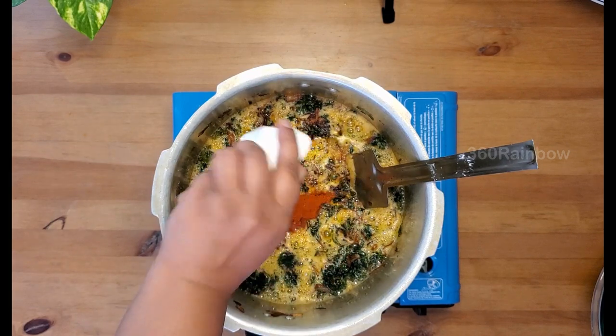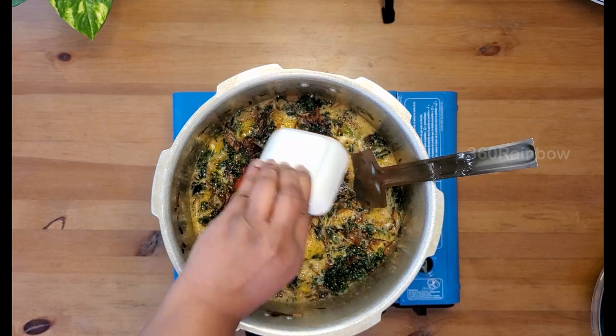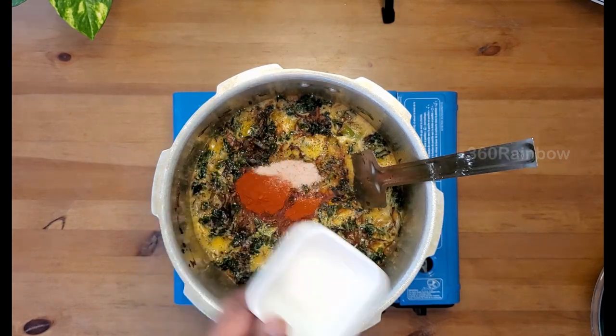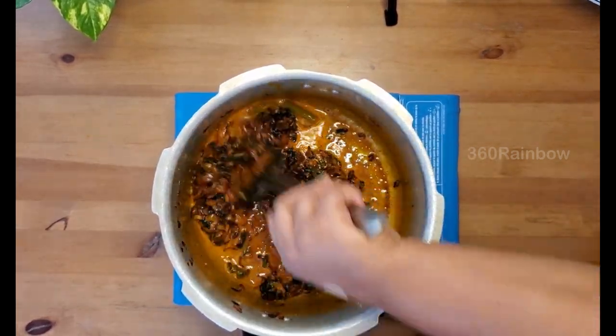Now add about half teaspoon of red chili powder, one teaspoon of Kashmiri red chili powder, and some salt to taste. Now fry the powder ingredients in oil for 30 seconds.